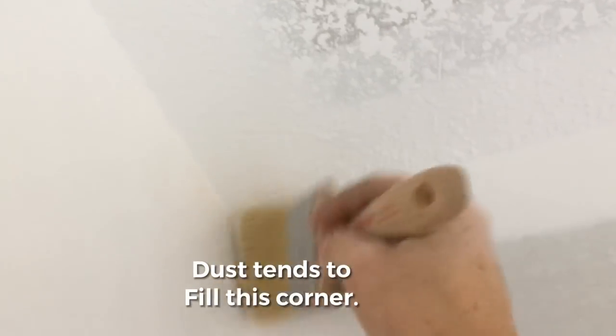Also, I take an old paintbrush and I just swipe out the corner where the wall and the ceiling meet, making sure that all the dust from the sanding block that got crammed up and jammed in the corner is all swiped out and it's nice and clean.